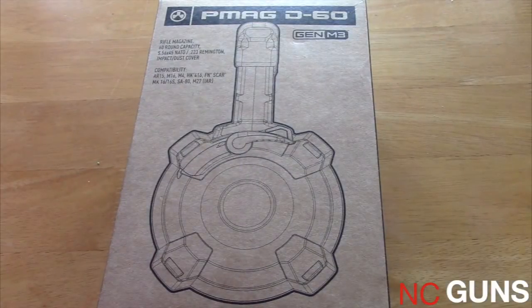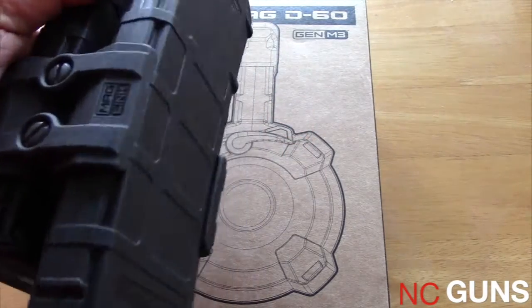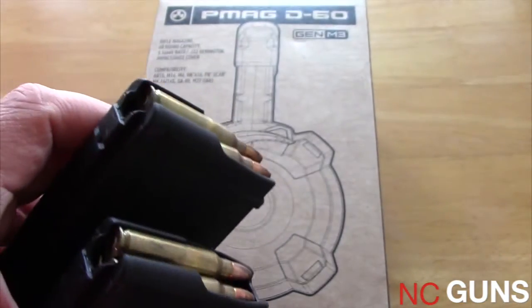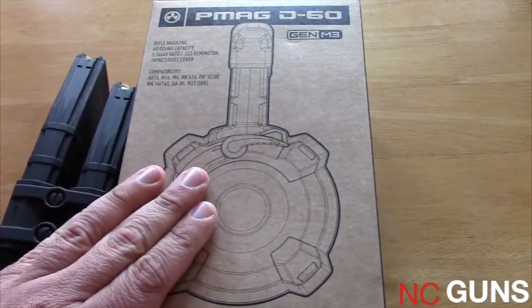The way that I have set up my rifle at the house is with two PMAGs attached using the Magpul D-Link, and that's the way that I have my rifle set up for home. But now I'm going to be utilizing this.